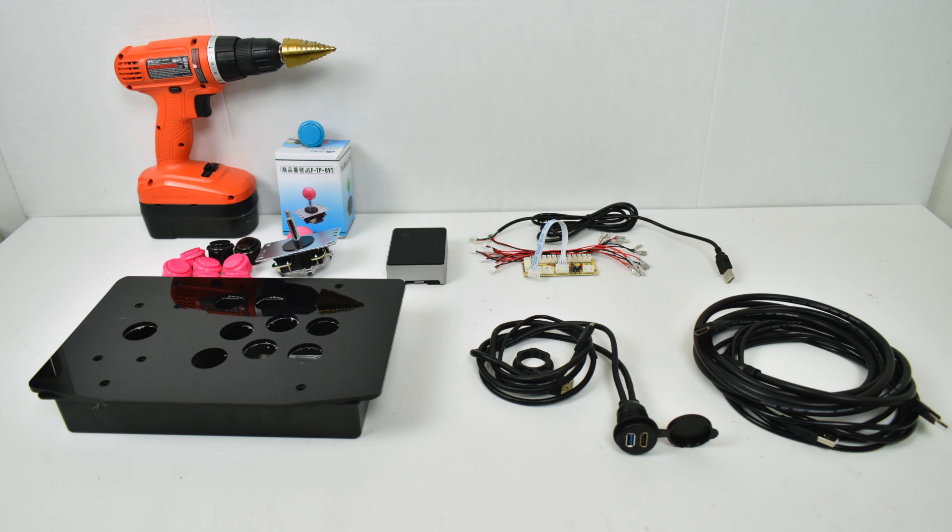Hey, what's going on guys? It's ETA Prime back here again. Today we're going to build a Raspberry Pi powered arcade stick. If you're looking for a do-it-yourself USB arcade stick, this will also work like that. But for me, I wanted to put a Raspberry Pi inside of it so I could sit on my couch and play arcade games on my television. Let's go ahead and get started.